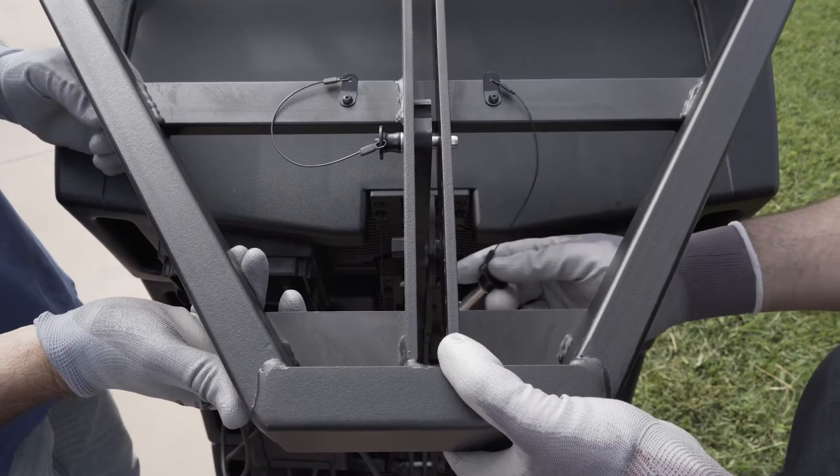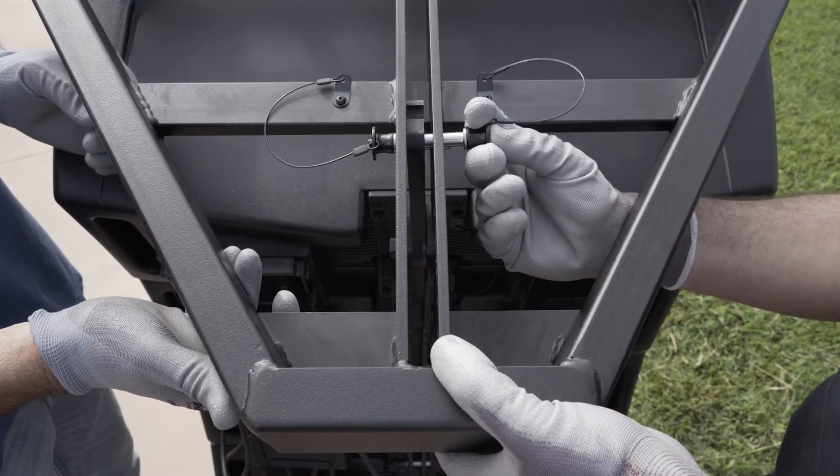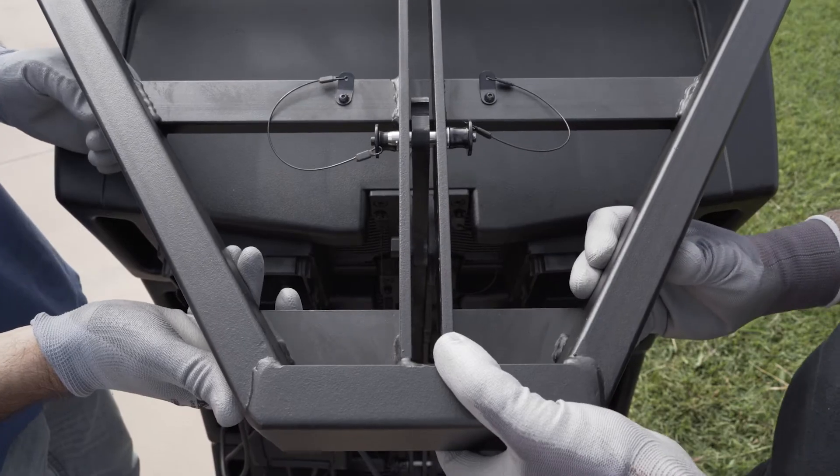Once inserted, lift the flybar until it locks, keeping traction, and insert the compression pin.